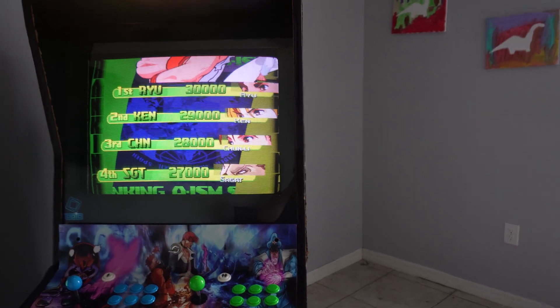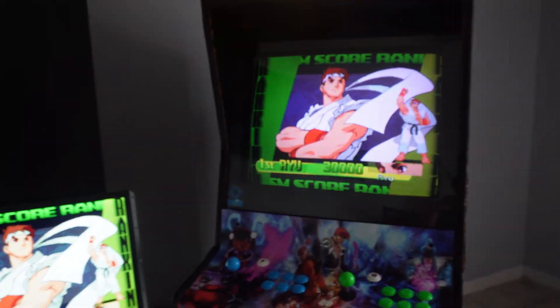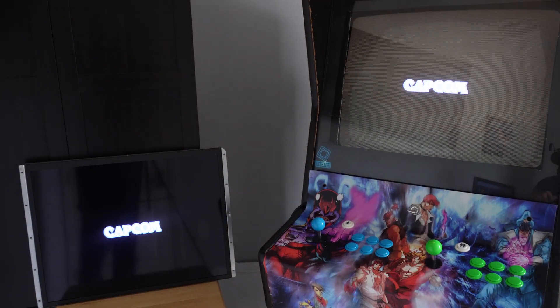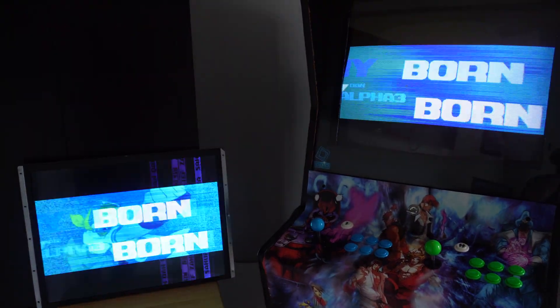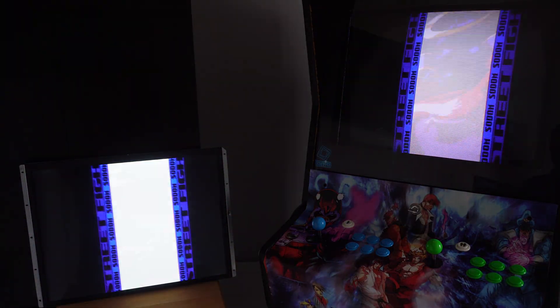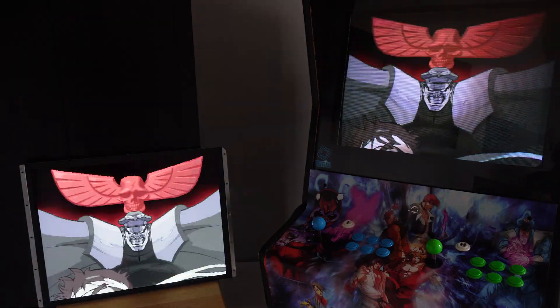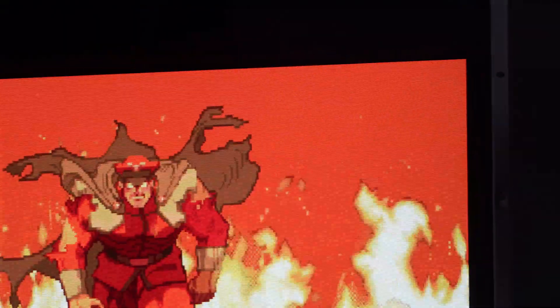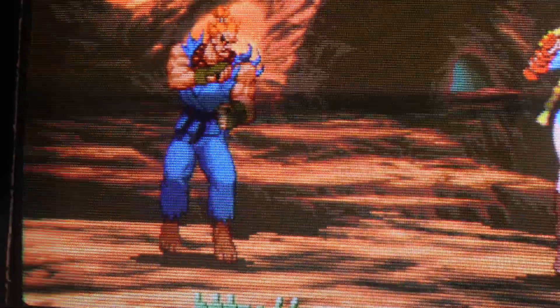Right over here I've got the Unico monitor showing the exact same image coming off the MiSTer. You can kind of see both of them, and the way the CRT renders an image with scan lines — just the look — how different it really is. I'll zoom in a little. This is our Unico monitor, and the same game here on the CRT.